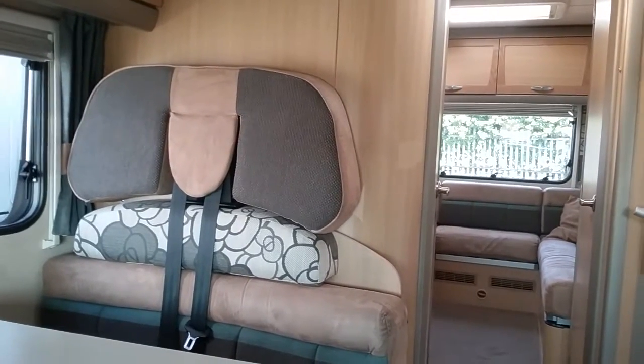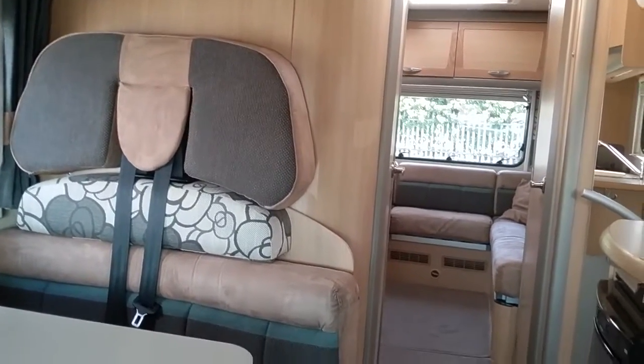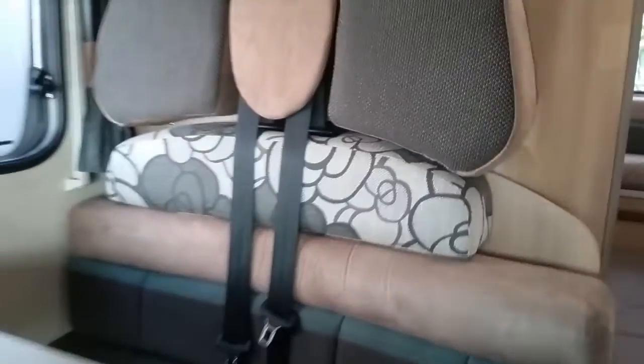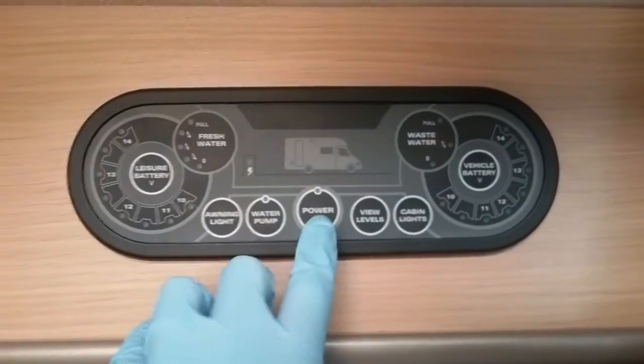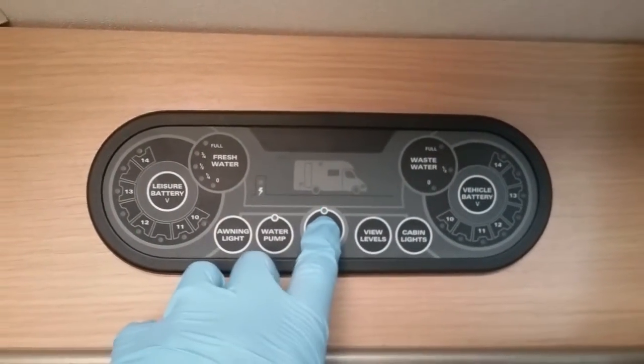This is the inside of the Bessacar E695. If I firstly move to the main control panel, I can turn the 12V on by pressing the power button just here.